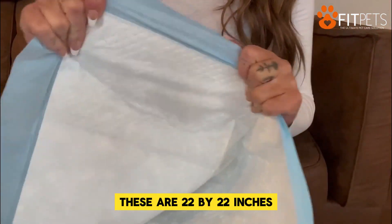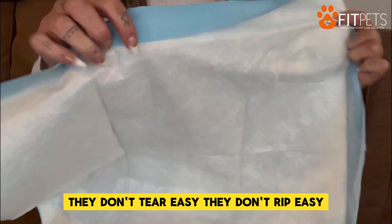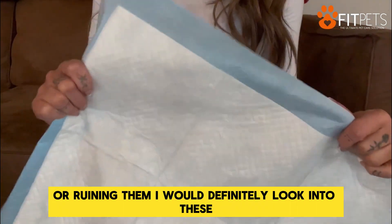These are 22 by 22 inches, and it comes with a lot of them. They don't tear easy, they don't rip easy, so you're not going to have to worry about the dogs tearing them up or ruining them. I would definitely look into these.